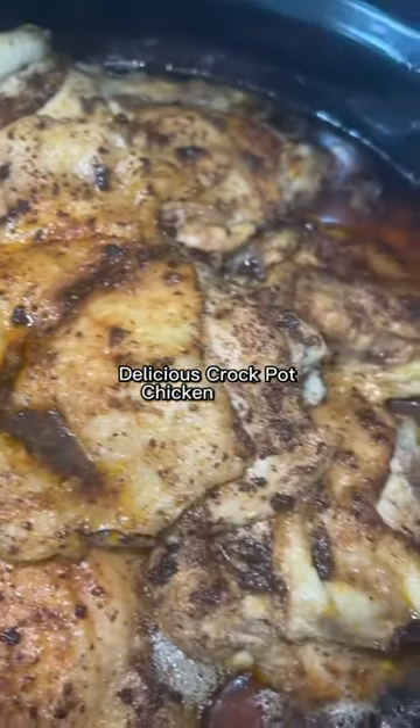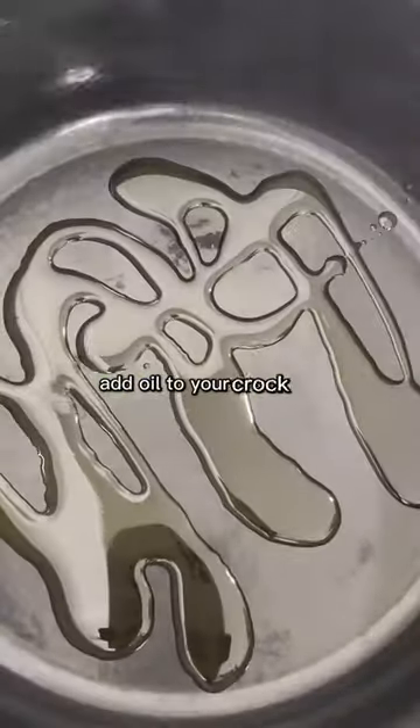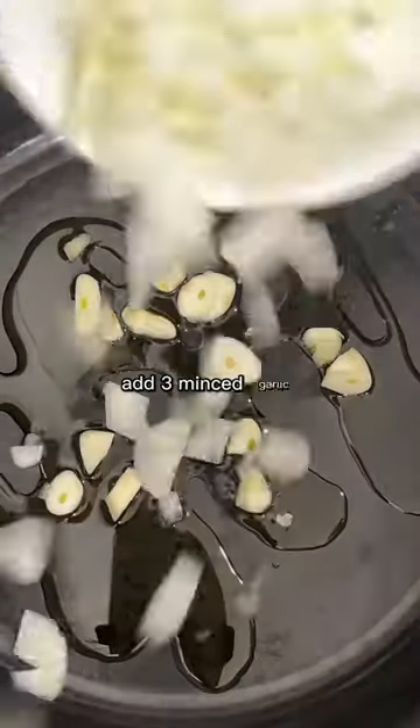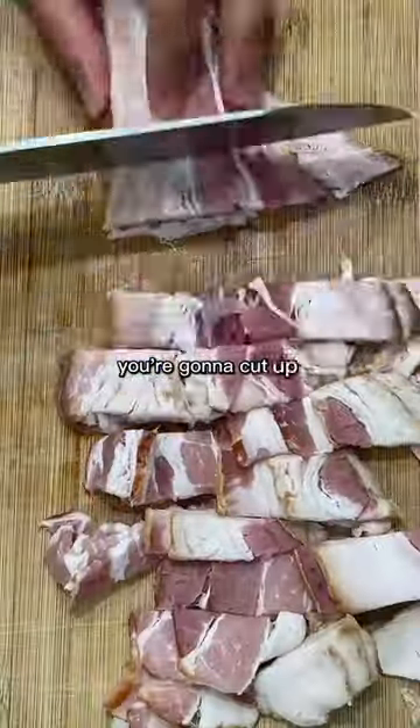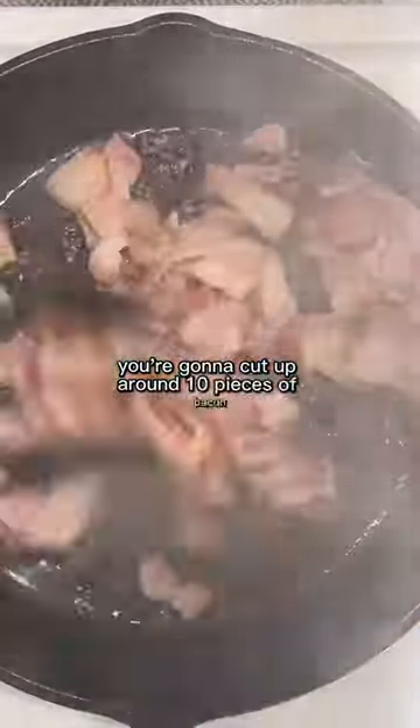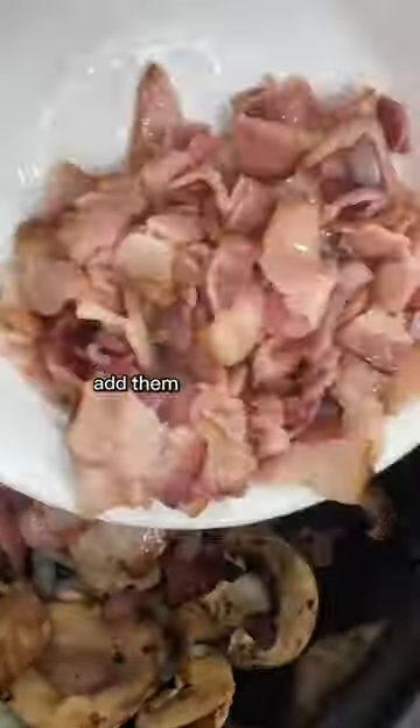Delicious crock pot chicken thighs. Add oil to your crock pot, add three minced garlic, half an onion, and mushrooms, then sauté. Cut up around 10 pieces of bacon, sauté them, and add them to the crock pot.